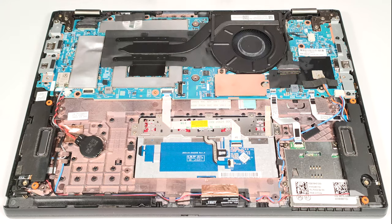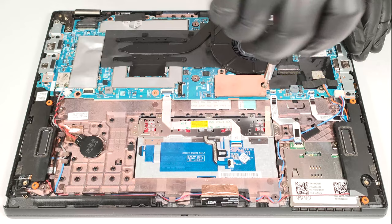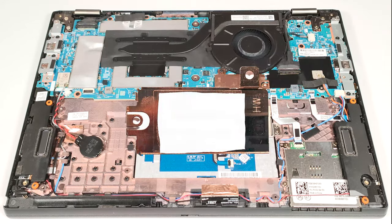For storage, you get a single M.2 slot for 2242 Gen 4 SSDs. The NVMe is covered by a metal shroud that has a thin thermal pad on the inside.